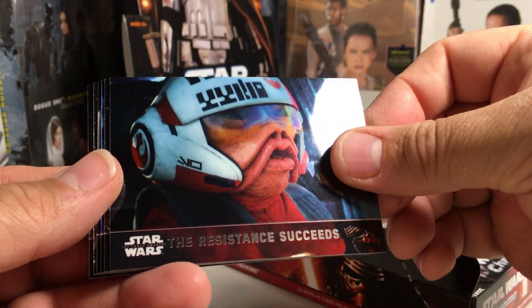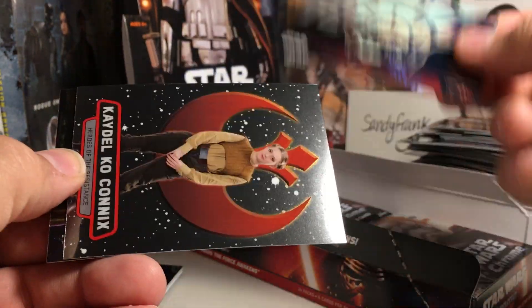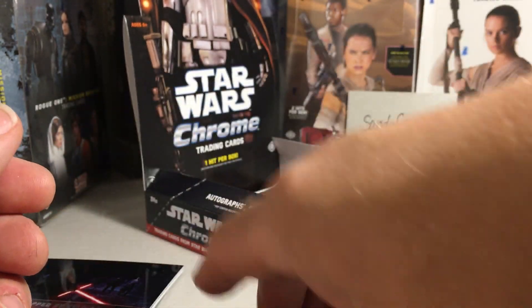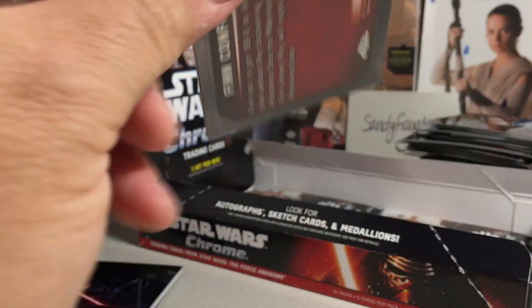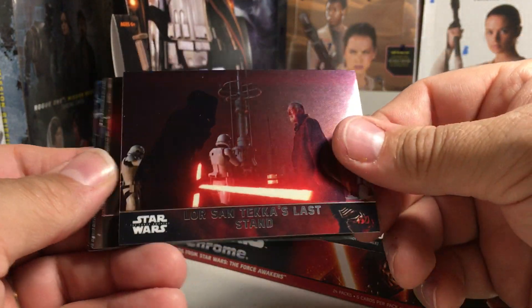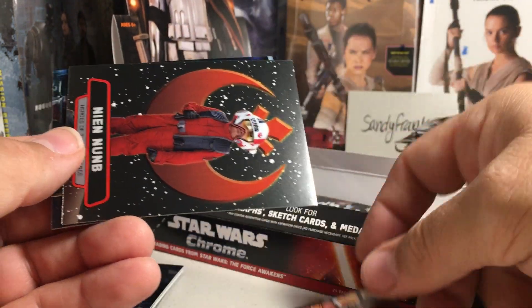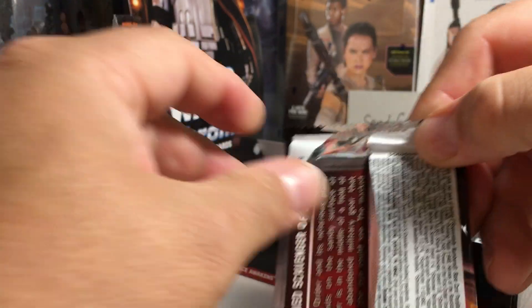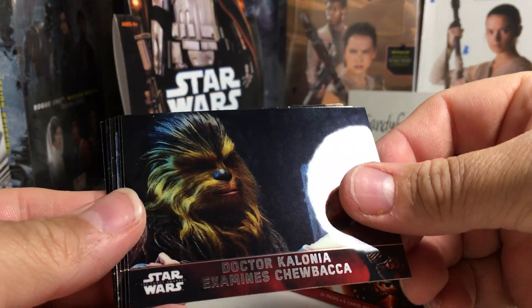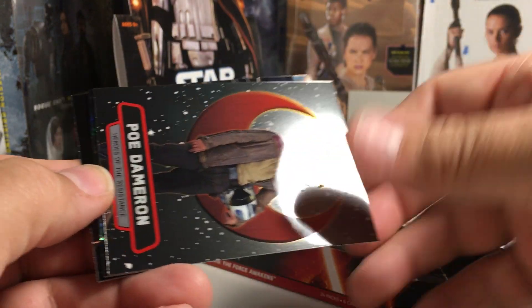We got Nien Nunb. The Castle's Colorful Guests, Jump to Lightspeed, piloting the Millennium Falcon, and BB-8 refractor. There's the Falcon, Lor San Tekka's Last Stand, FN-2187, Rey's Incredible Strength, Nien Nunb, and Finn Confides in BB-8. We got Dr. Kalonia with Chewie, we got Rey, Jess Testor Pava, Poe Dameron.